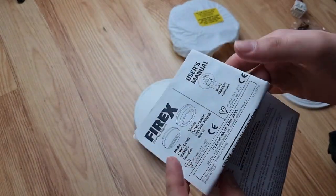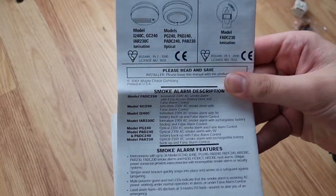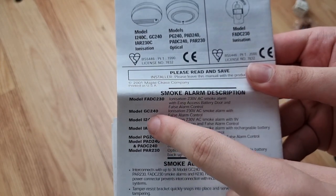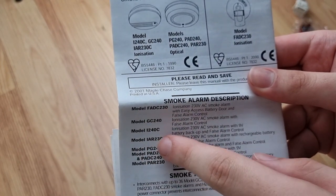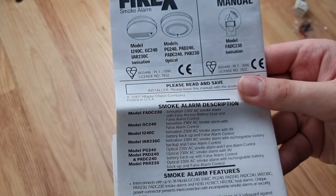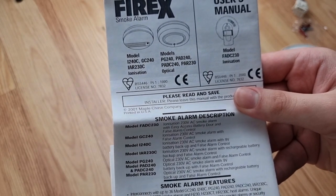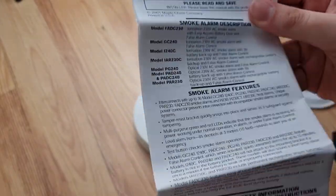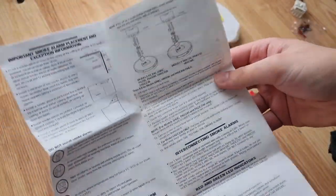Going over the user manual here - as you can see it shows a description of all of the different models. So like the FADC 230, the GC 240, the i240C, the IAL 230C, the modern PG 240, the PAD 240, and the PADC 240 including the PR 230. It also tells you all of the features about this particular alarm, and tells you about installation and more.